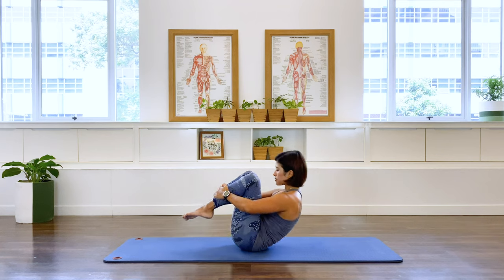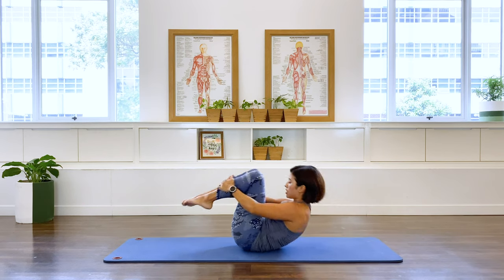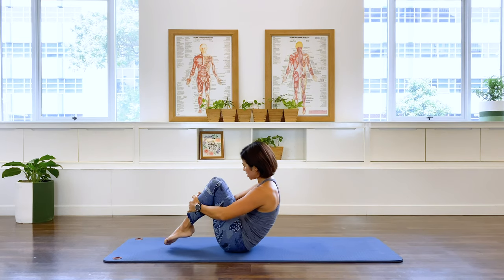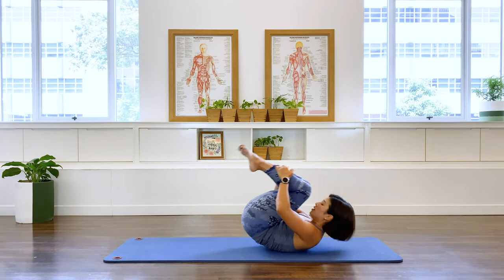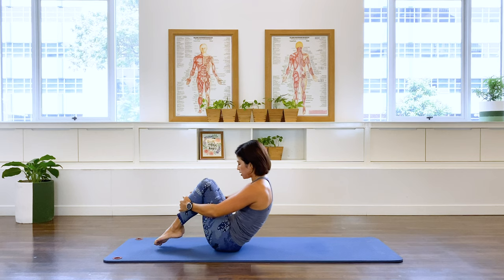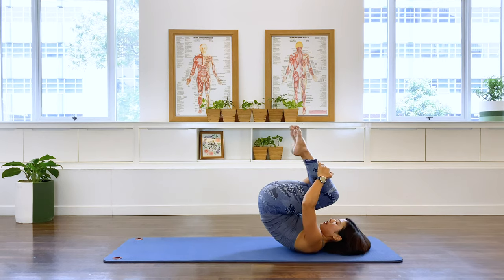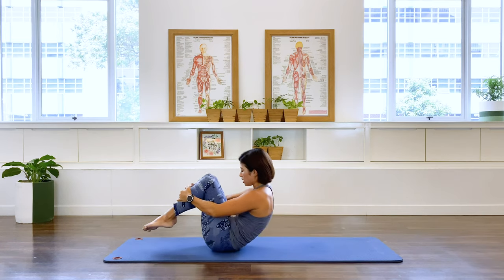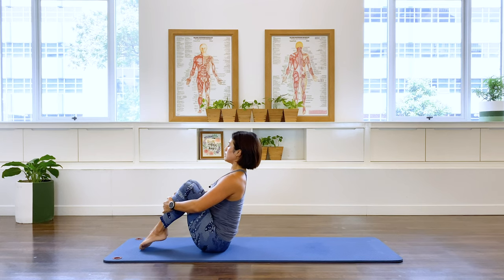We inhale to roll back and exhale. And again, inhale, finding that balance in the center again. Using your breath. Easy neck, easy shoulder. Creating a nice heat in your center. Two more. Last one. Toes down, lifting and elongating that back. Try to get as much length in that spine.